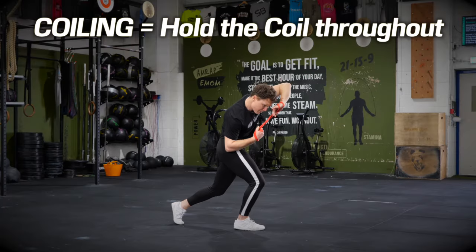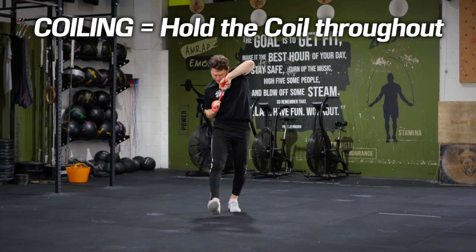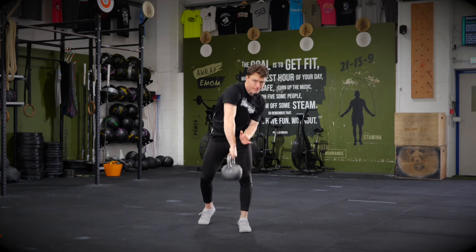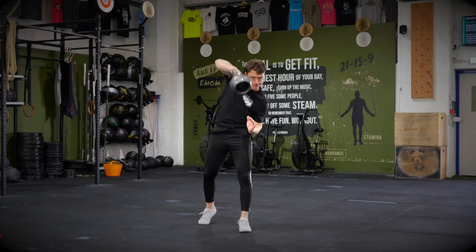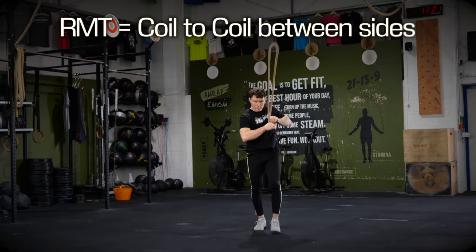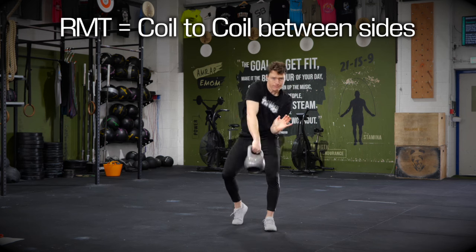If it's a coiling move, you will maintain a coil position, which is anchoring in to one side deeply in the core, in your oblique, and maintaining that lock for the duration of the exercise. If it's a rotational movement exercise, you'll be swapping from a coil on one side to a coil on the other side of the body.